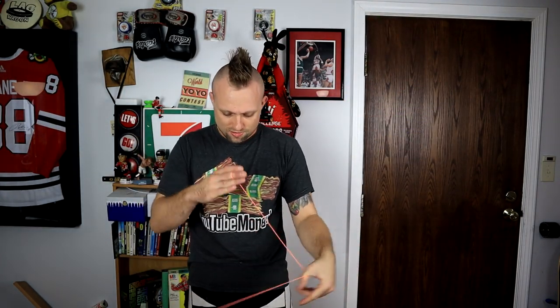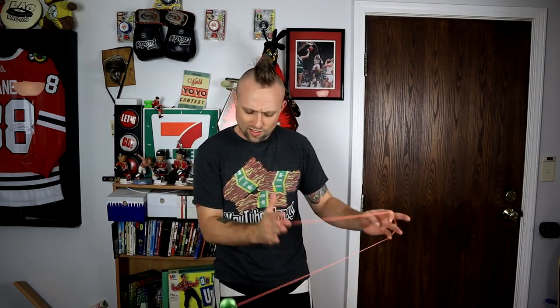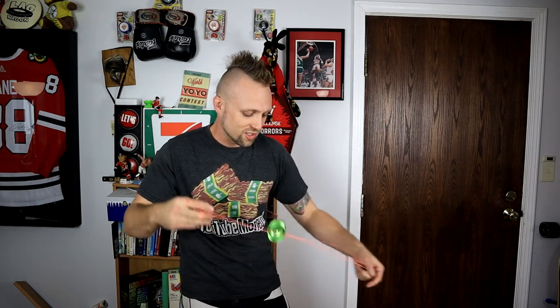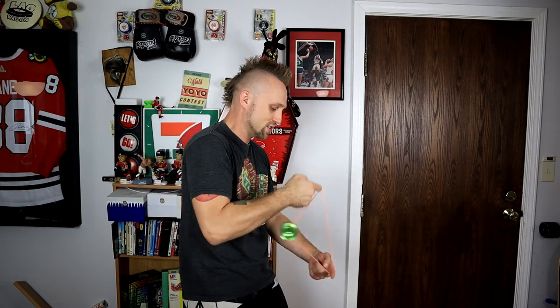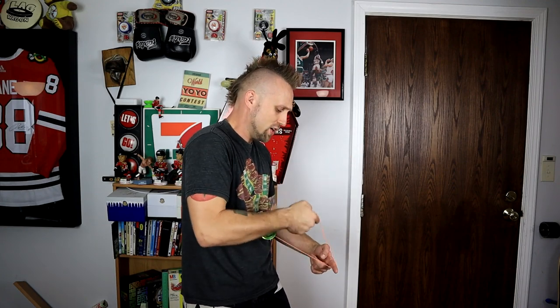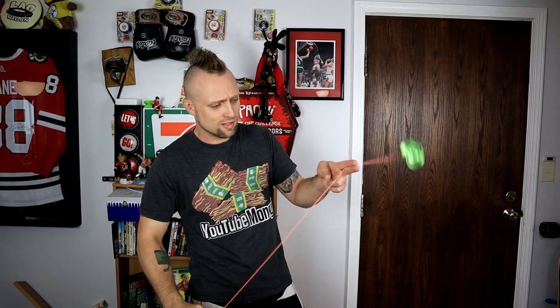Let's do a little 1a, then we'll bust out some 5a. First things first, let's do some classics like Eli hops, a couple whip tricks, all that good stuff. Definitely powerful but still light feeling. Binds felt real good there. It uses the red pads — I forgot the Duncan red pads are like the best pads in all of yo-yoing. They're just like that red RTP silicone we used to use back in the day. I use thick string and it doesn't snag on tricks, but when I want it to bind it'll bind every time.